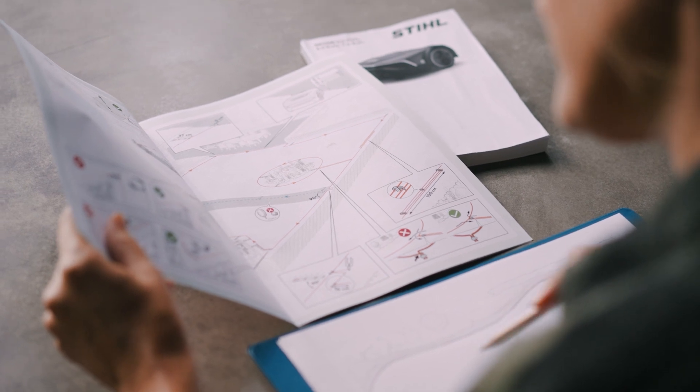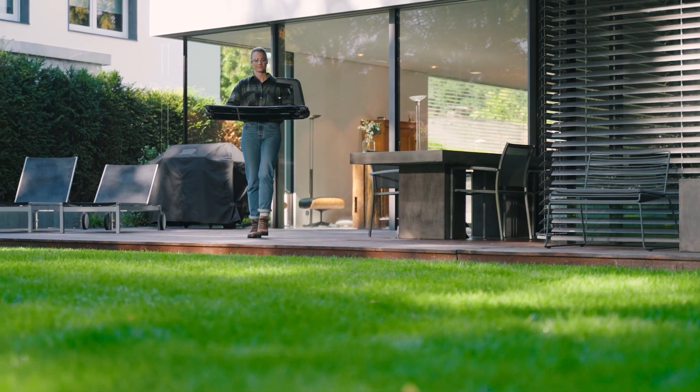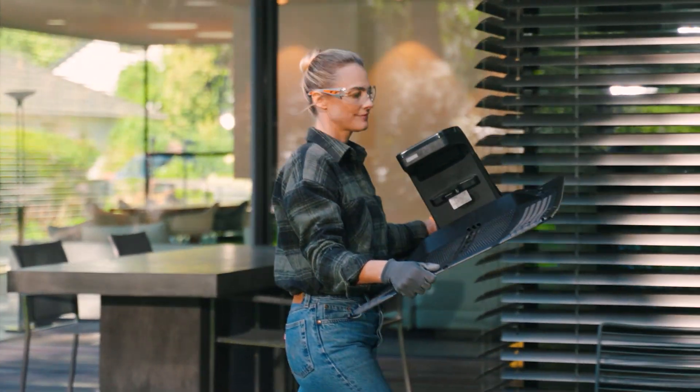As a final step, give your sketch one last check, ensuring that all the requirements listed in the quick guide or user manual have been met. Once that's completed, you can then install your IMO robotic mower.